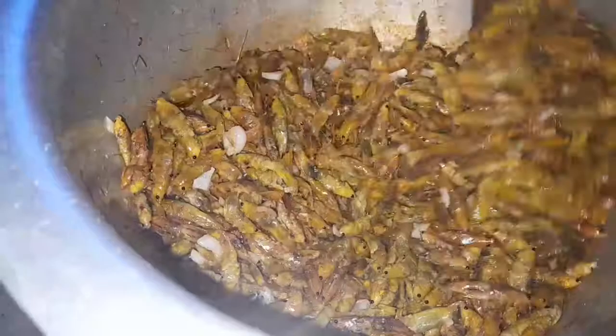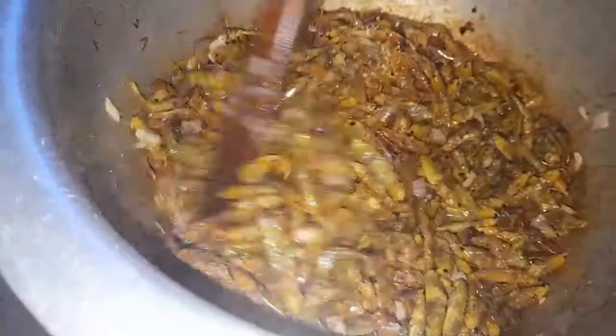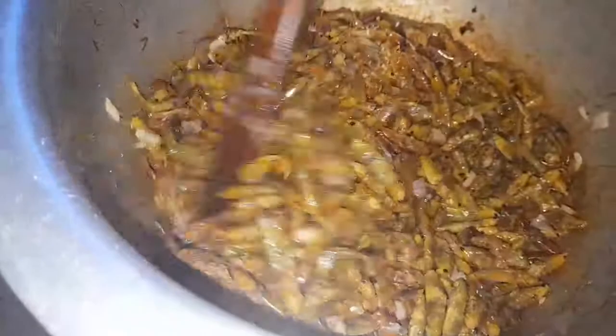If you're wondering when to eat the grasshoppers — any time of the day. You can have them in the morning, afternoon, evening, or even at night. Any time of the day is the perfect time to eat your grasshoppers.